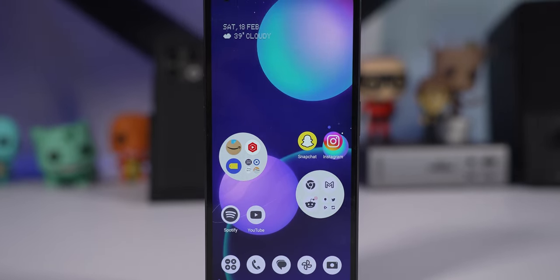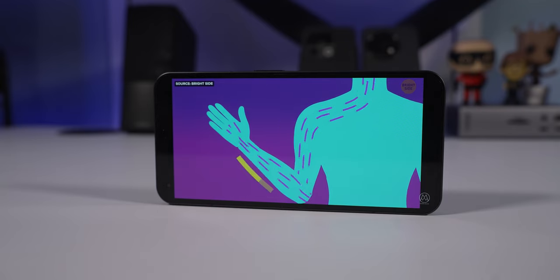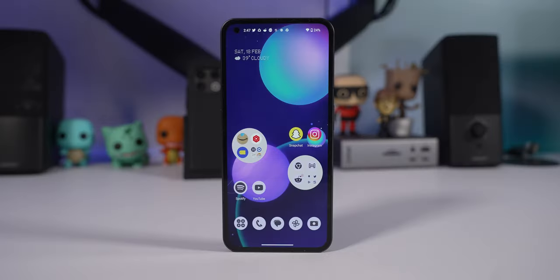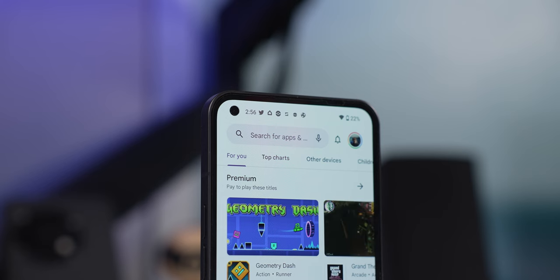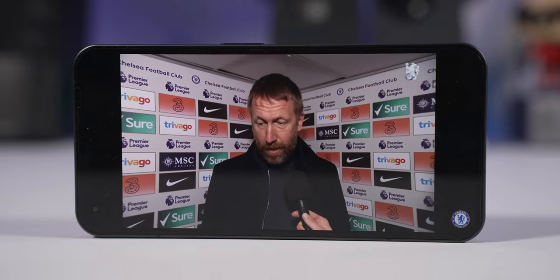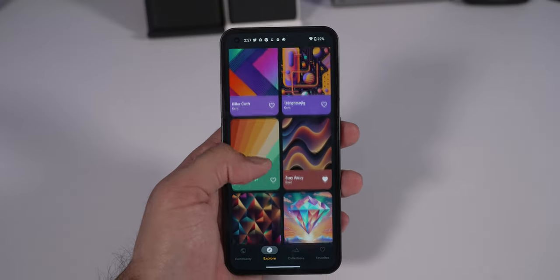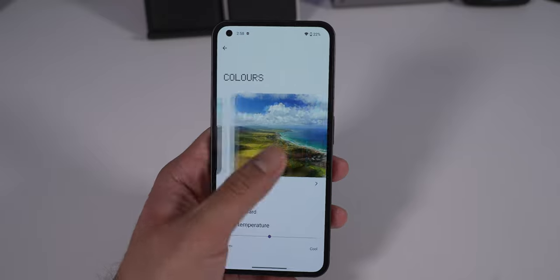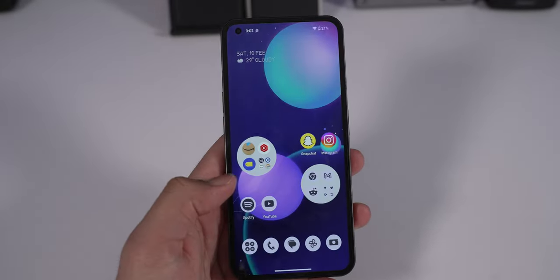When it comes to the display, it's a 6.55-inch OLED, 120Hz, 1080p panel — overall above average for what you're getting. It's a great display for watching content, with minimal intrusion: the bezels are thick but even throughout, which I appreciate. There's a single small camera cutout that doesn't get in the way. Colors look great because it's OLED, and you can choose between 'Live' mode to make colors pop or 'Standard' for a more natural tone.